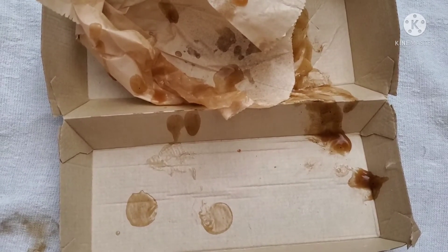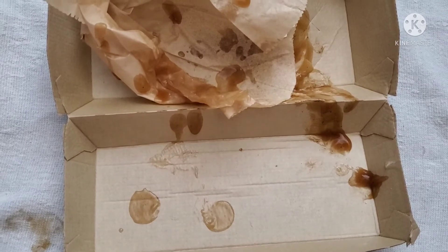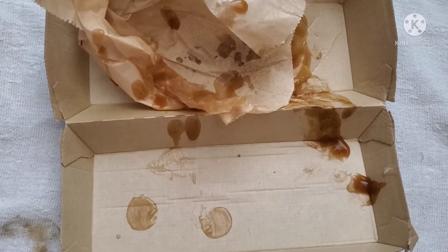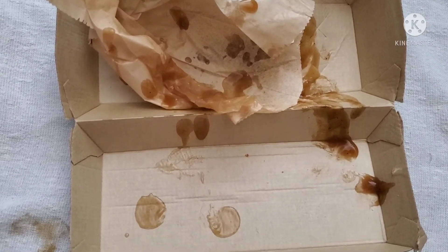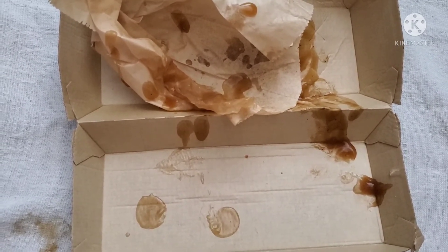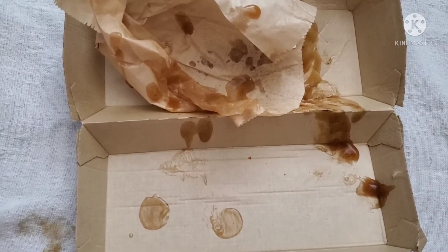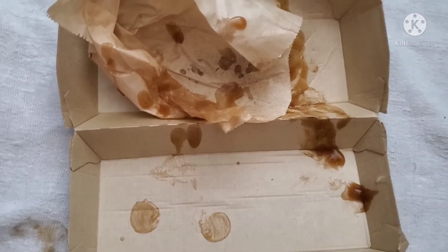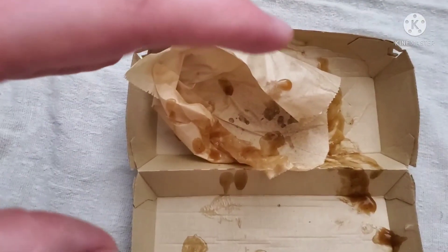It could have been better if it was just a sandwich with poutine in it. Maybe a little bit of meat, but just a poutine sandwich — a poutine sub. That would have been pretty nice just by itself. I just think there was a little bit too much meat and too little poutine with too little gravy.